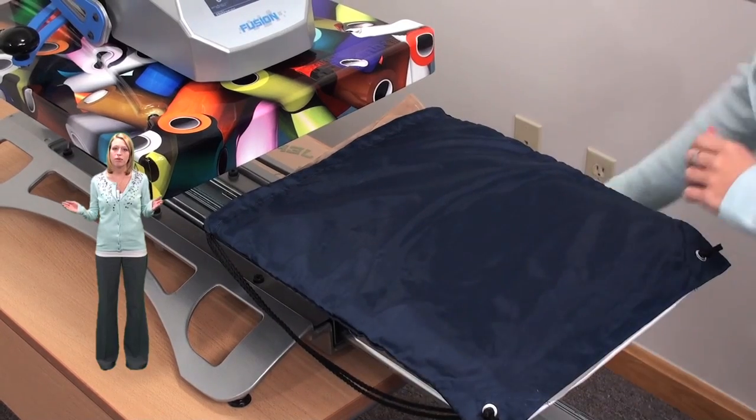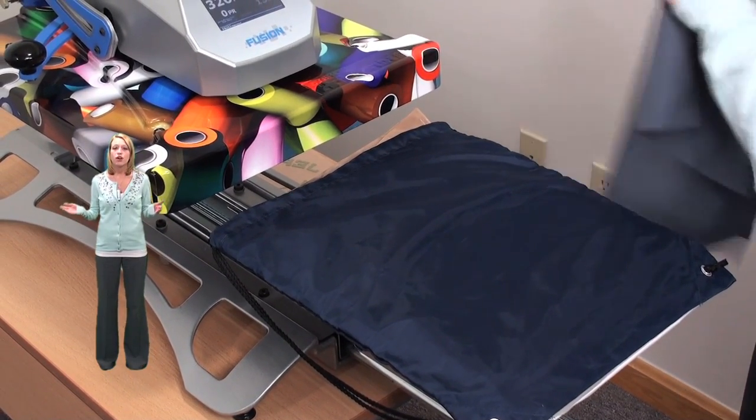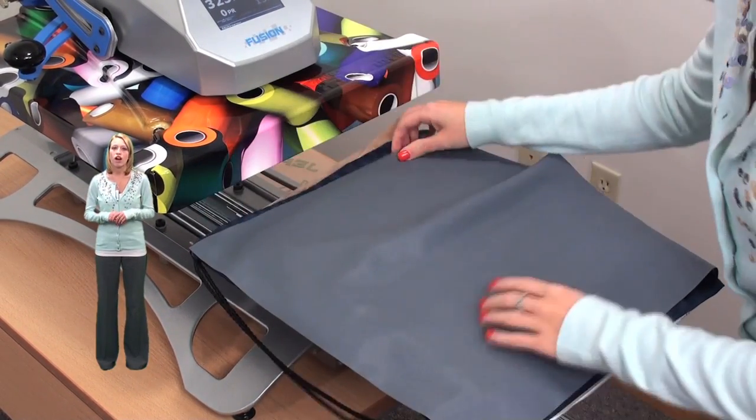You'll notice that I'm using a Teflon pillow inside my cinch pack. This will help ensure that I get even pressure by offsetting the seams.